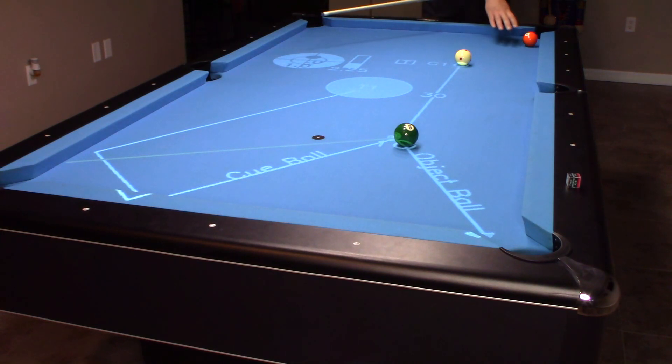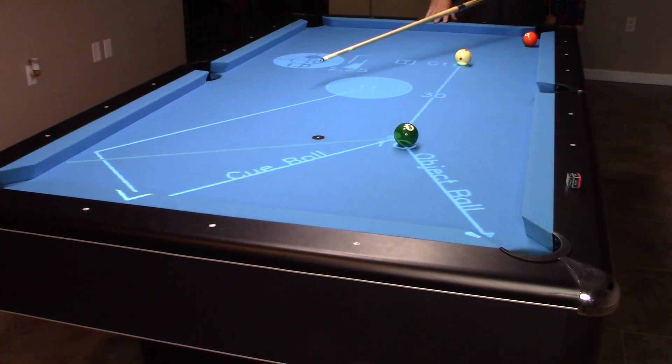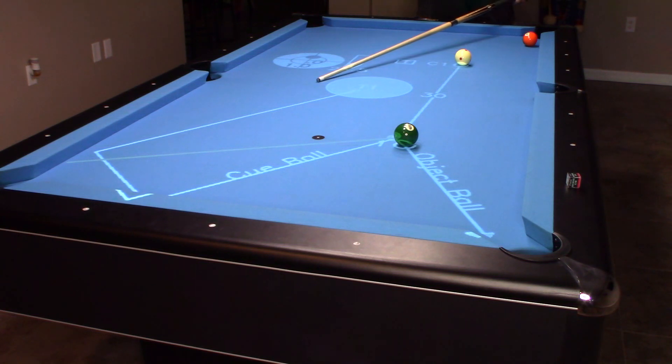I need to get positioned back over here. I can take the shot off the corner, but why make a really long, difficult shot when you can make it a lot easier? Knowing how to control the cue ball is a key factor in the game.